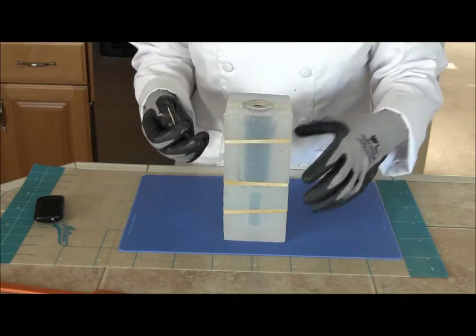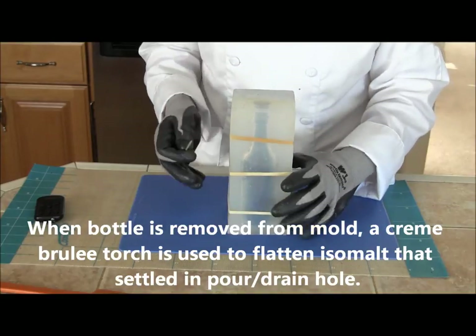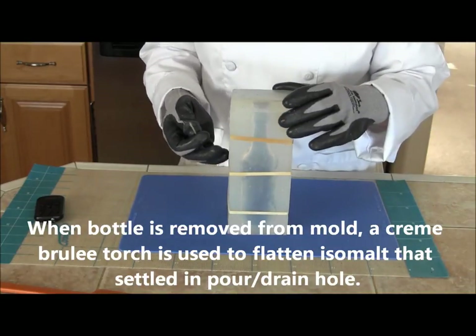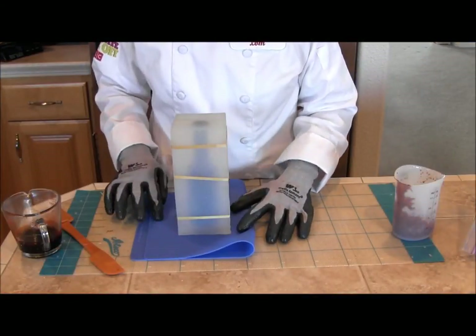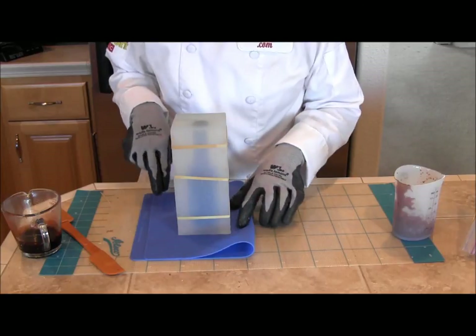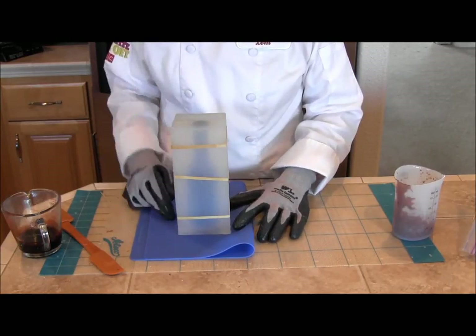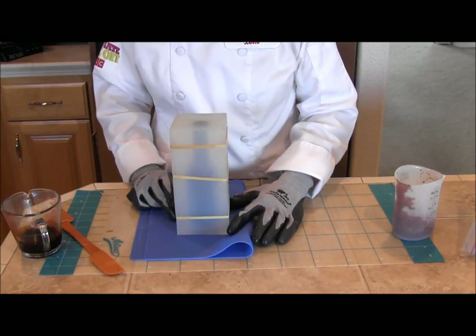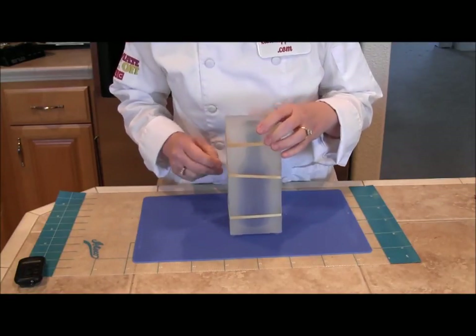However, if you have a torch you can let it firm up with the opening down, set on a silicone mat — that way you'll get less drip-back. With the opening on the bottom sitting on the silicone mat, I'm going to put this in the freezer. With the opening on the bottom, it takes about 20 to 25 minutes to firm up.